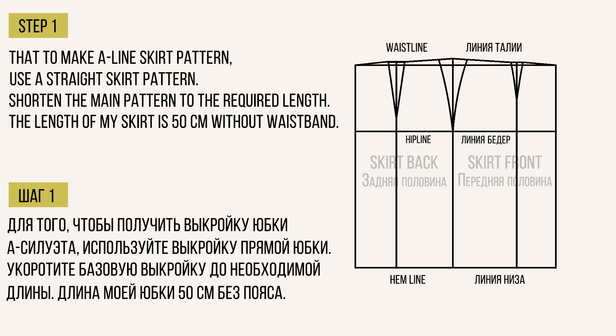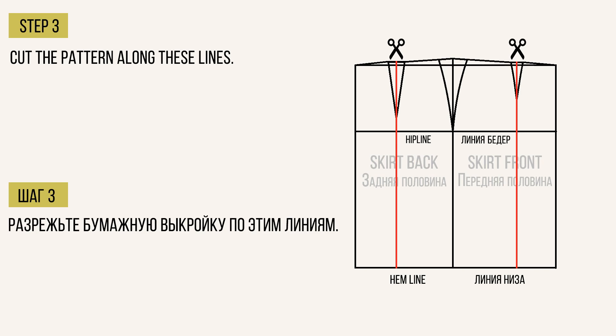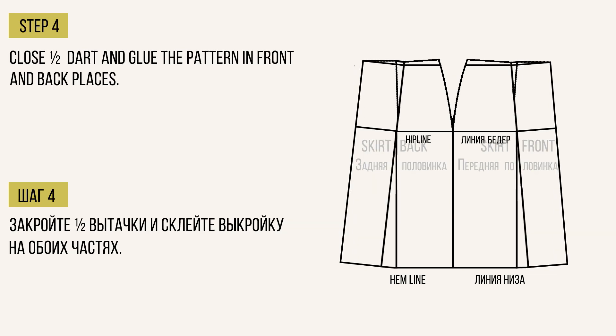Первое, что вам нужно сделать, это определиться с длиной юбки. Длина моей юбки без пояса равна 50 см. Затем проведите прямые линии от центра выточек до линии низа юбки. Разрежьте бумажную выкройку по этим линиям. Закройте половину выточки и склейте выкройку. Повторите эти же действия на второй детали юбки.